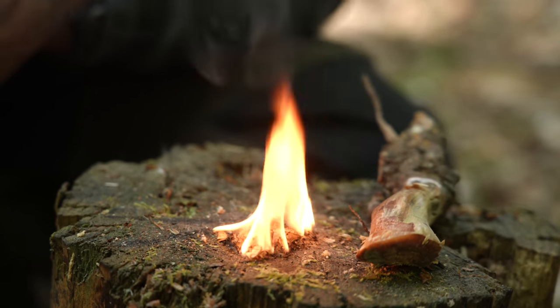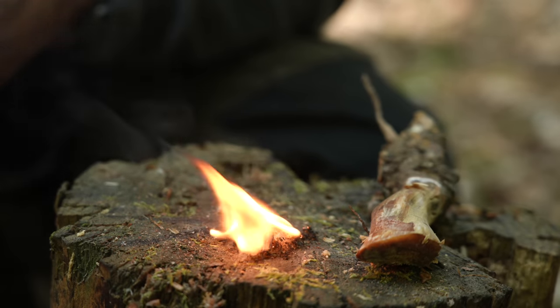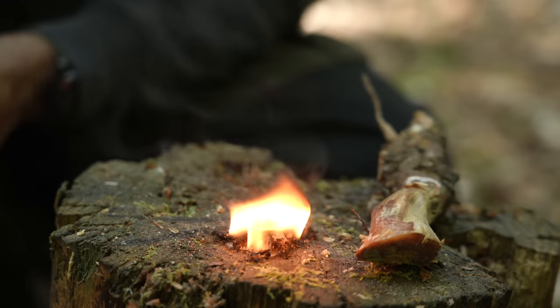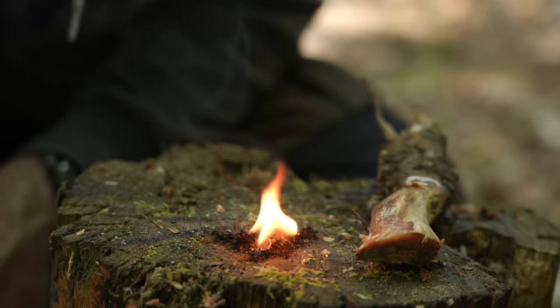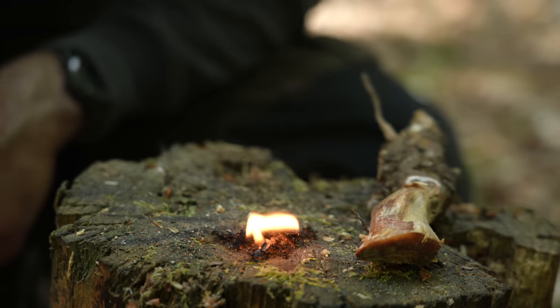The great thing about using this resin to light a fire is that it burns well even in wet weather. You'll notice black smoke emitting from the flame — this is the flammable oils burning off from the resin. You can keep the stick in your fire lighting kit ready to be used again in the future. Given that you only need a small amount of shavings to get a flame, it should last you a considerable amount of time.